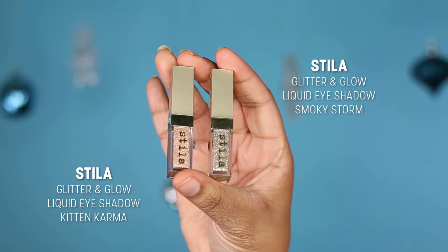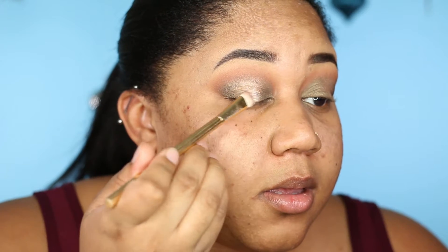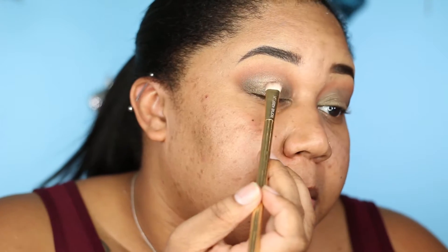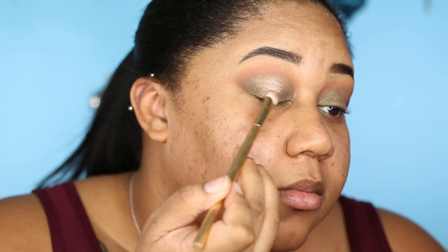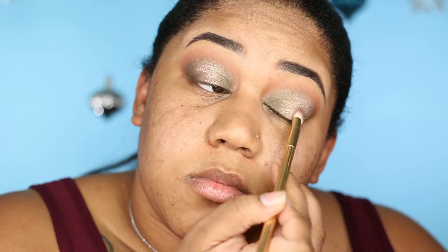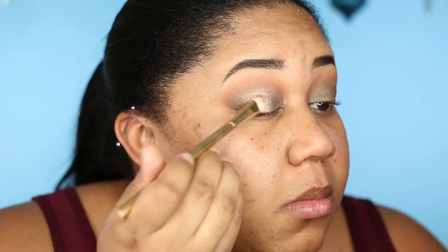You could leave the eyeshadow like this, but I'm going to be a little extra and add some glitter on top of that Fifth Ave. I'm using the Stila Liquid Glitter Eyeshadow — a mixture of Kitten Karma and Smokey Storm. I put a little of each on the back of my hand, mix them together with a brush, and dab them right in the center of my eye. I really like these glitters because they're liquid — much easier to apply, minimal fallout, and no need for glitter glue primer. You get a pretty shimmery look without the struggle of removing loose glitter. Best of both worlds!